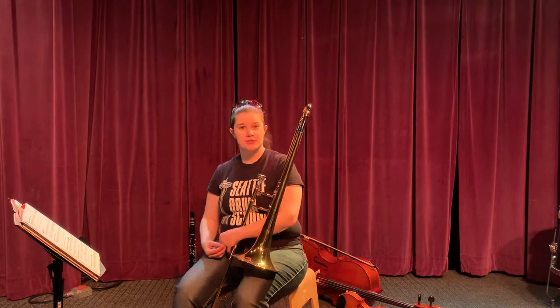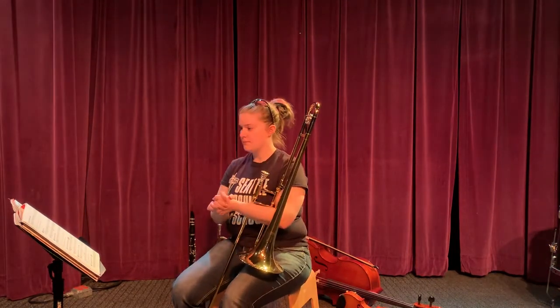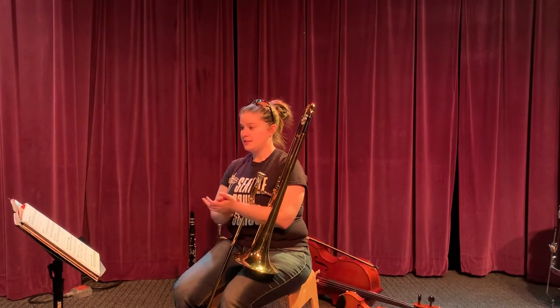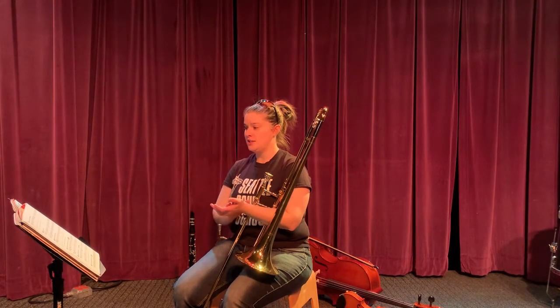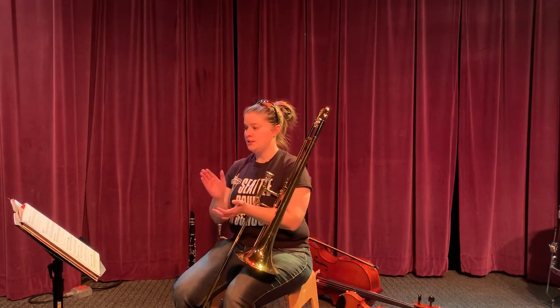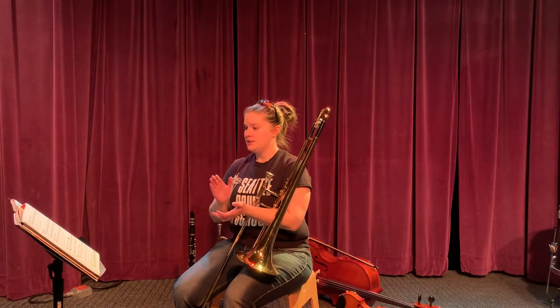So let's learn our notes. G, C, C, E, E, E, F, F, F, G, G, G, G, C, C, E, E, D, C, G.